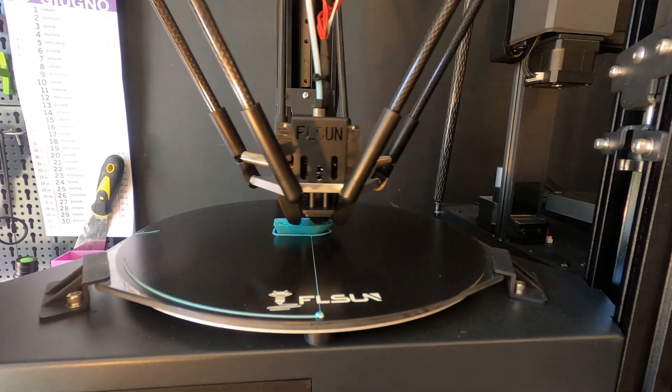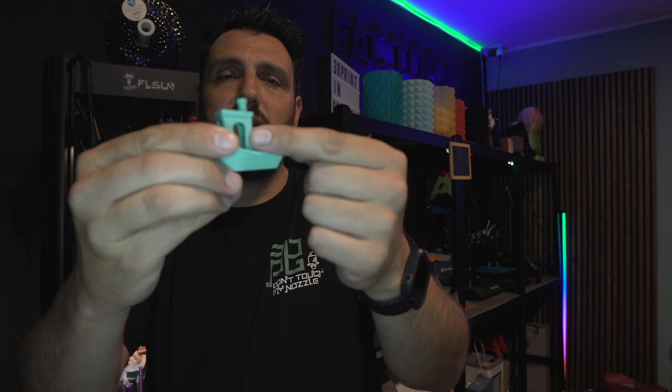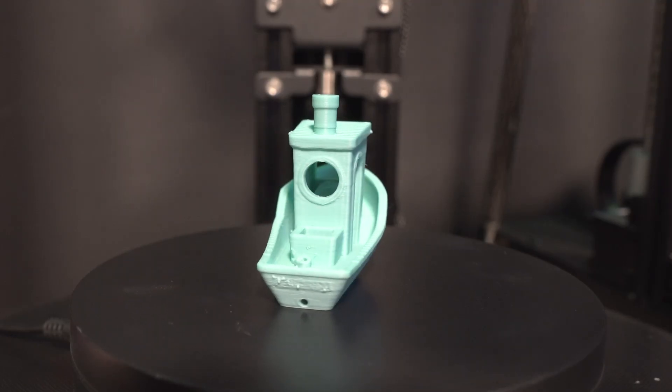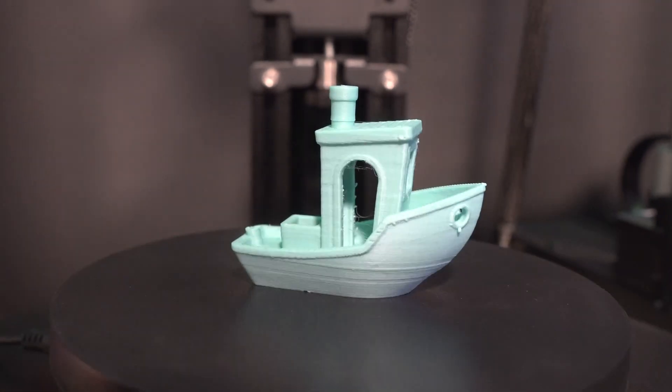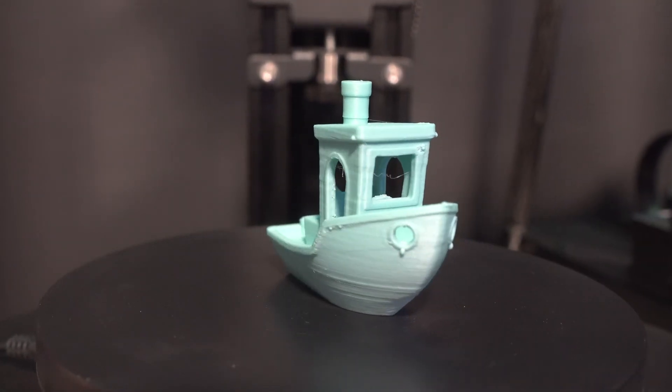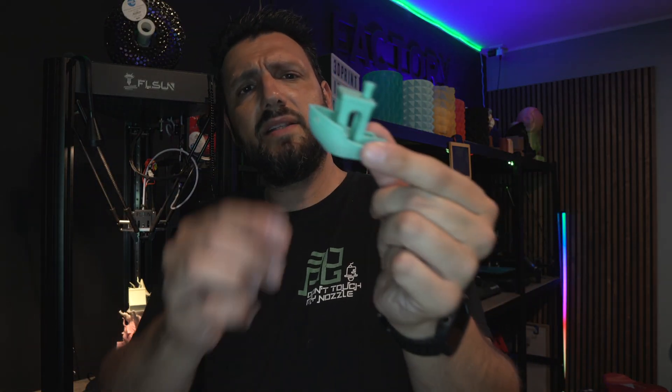Now let's get to the juicy parts — the prints I've done. First thing out of the box, I printed this benchy. It was sliced by FL Sun and was on the SD card, so I'm not responsible for the slicing. As you can see, there's a little bit of stringing — they probably pumped up the temperature for it to flow fast, because it printed in about two thirds of the regular time a normal 3D printer does. But overall it came out nicely. It's a nice benchy — I've printed worse ones.